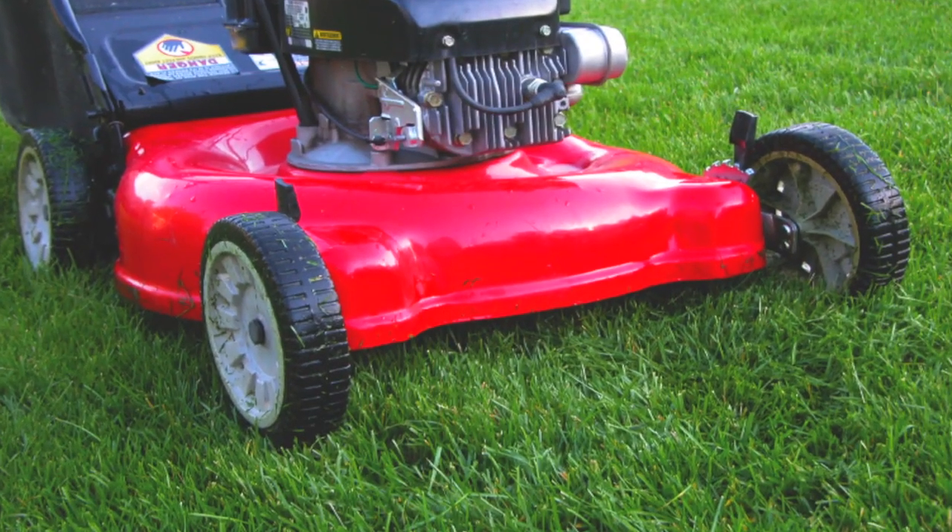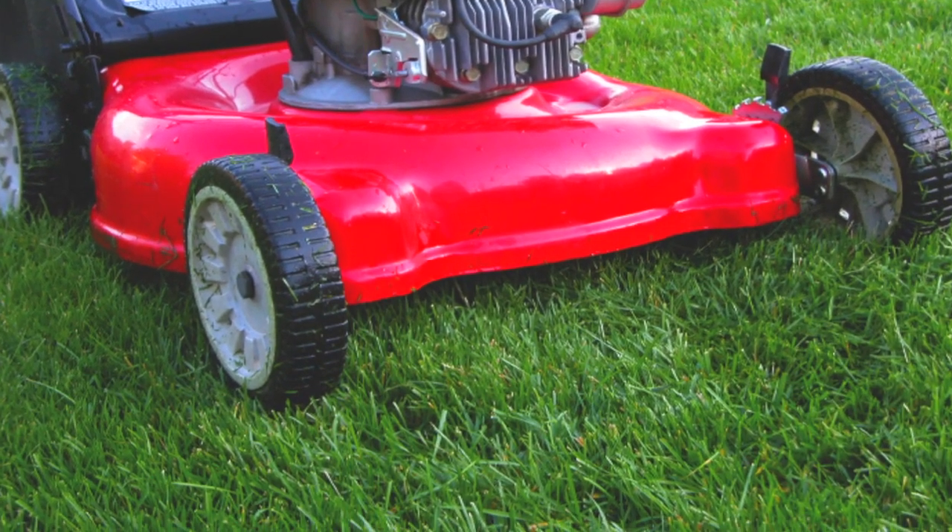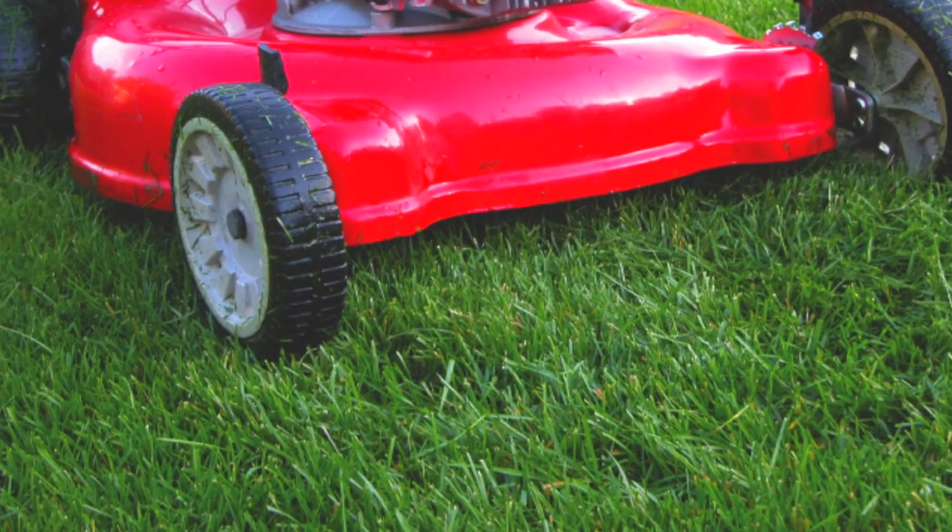Mowing frequency is determined by following the one-third rule. Many people think that they need to cut their lawn short so they don't have to mow as often, but that's not really the case because what you're trying to do in the mowing process is to even the top so the lawn looks uniform. The one-third rule is never removing more than one-third the length of the leaf blade in any mowing session.